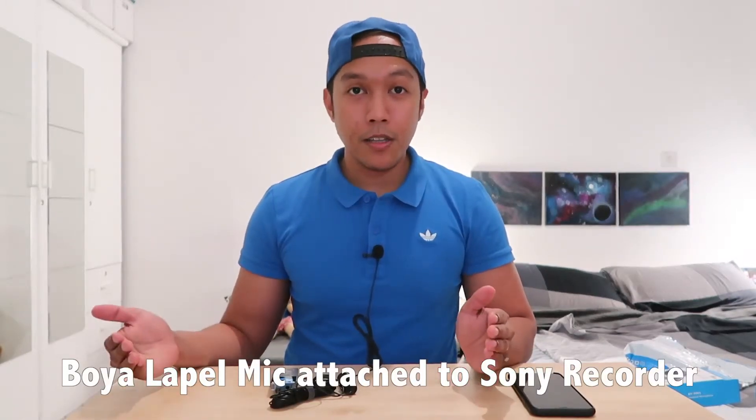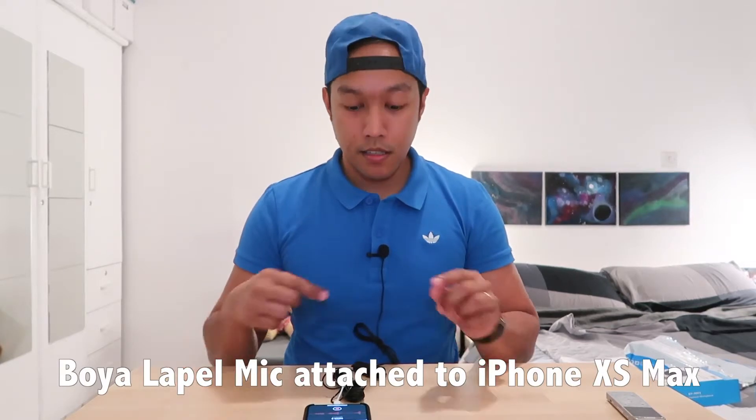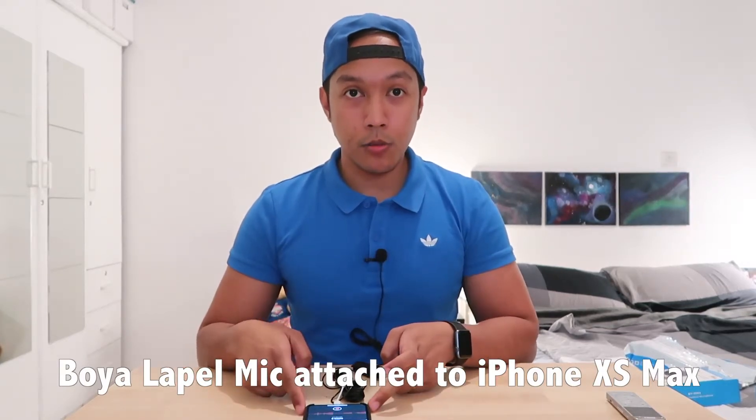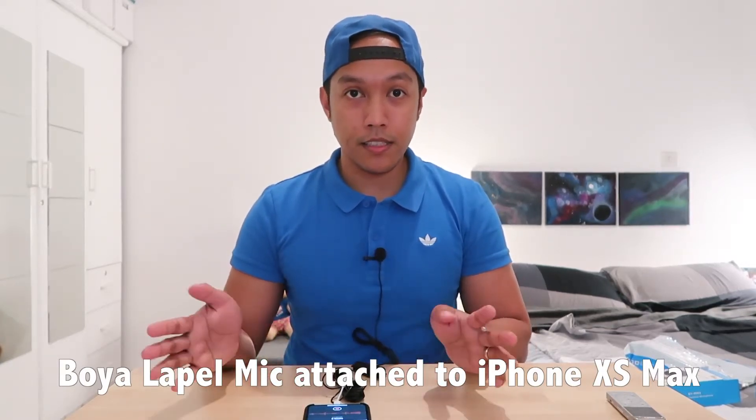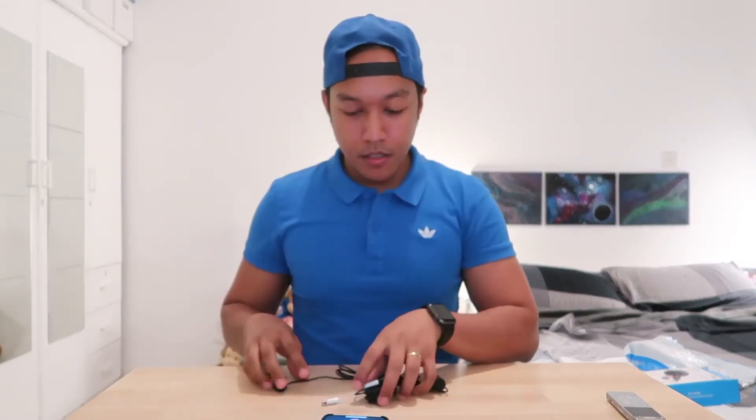Hi, this is me talking using the lapel mic. Test one two three. Okay, this is me using the lapel mic attached to my iPhone 10S Max. Test one two three. And I'll also be going outside to test it and see if there's a difference in quality.